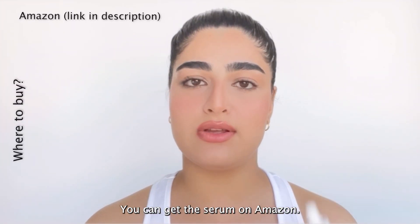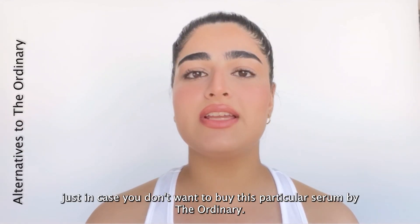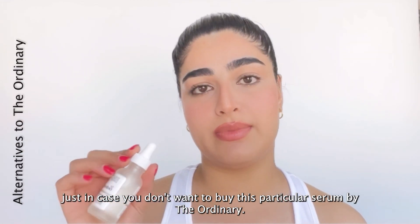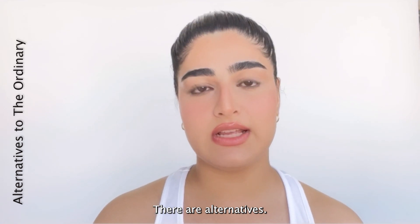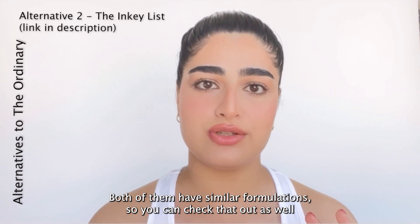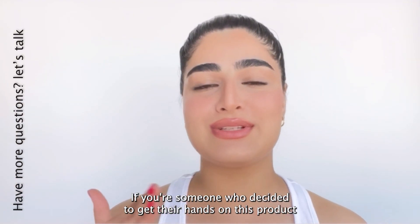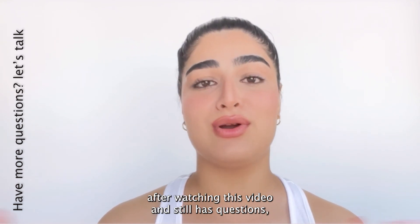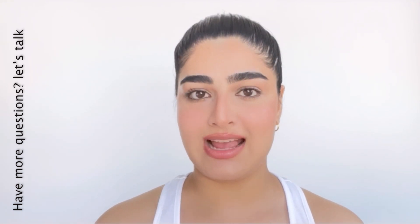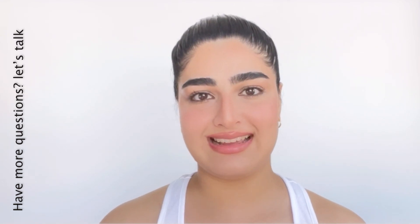You can get this serum on Amazon — I've added a link in the description below so you can check it out. Just in case you don't want to buy this particular serum by The Ordinary, there are alternatives: one by Good Molecules and another by Inkey List, both with similar formulations. If you've decided to get your hands on this product after watching this video and still have questions, drop them in the comments below and I'll try to help you out. Thanks for watching.